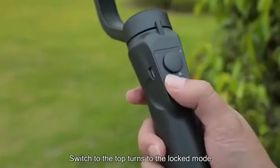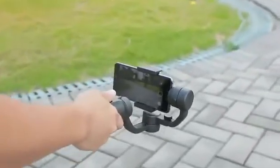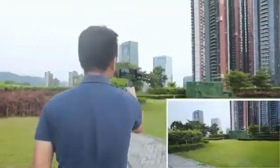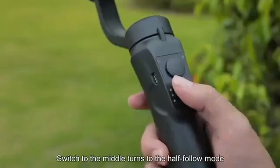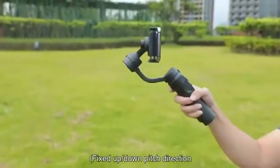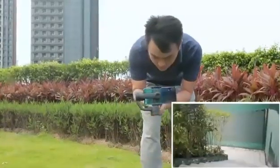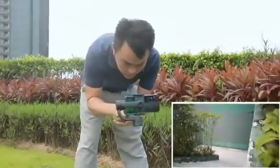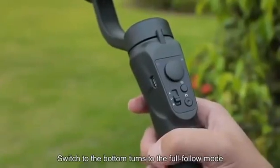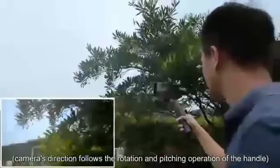Shooting Modes. Switch to the top for locked mode — fixed camera direction. Switch to the middle for half-follow mode — fixed up/down pitch direction; left and right turning follows the handle's rotation. Switch to the bottom for full-follow mode — camera direction follows both the rotation and pitching operation of the handle.